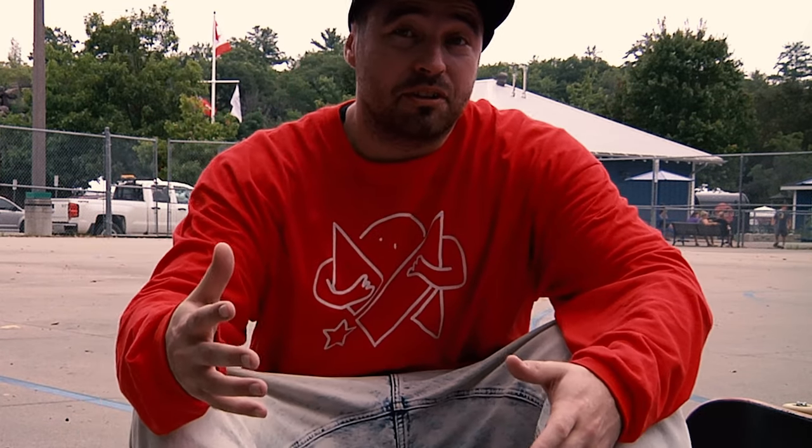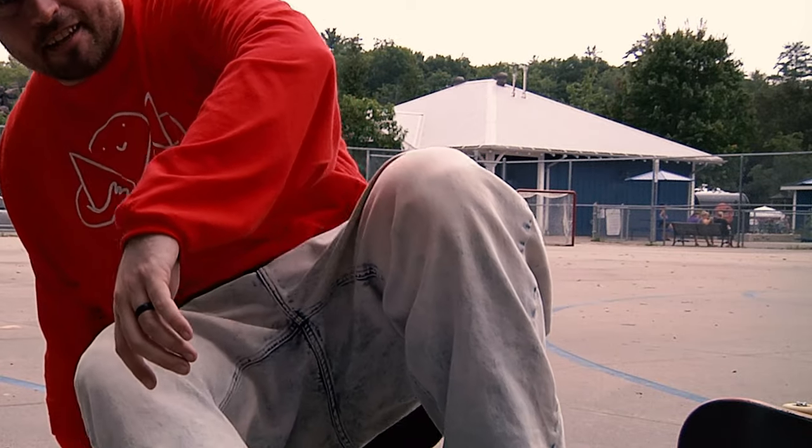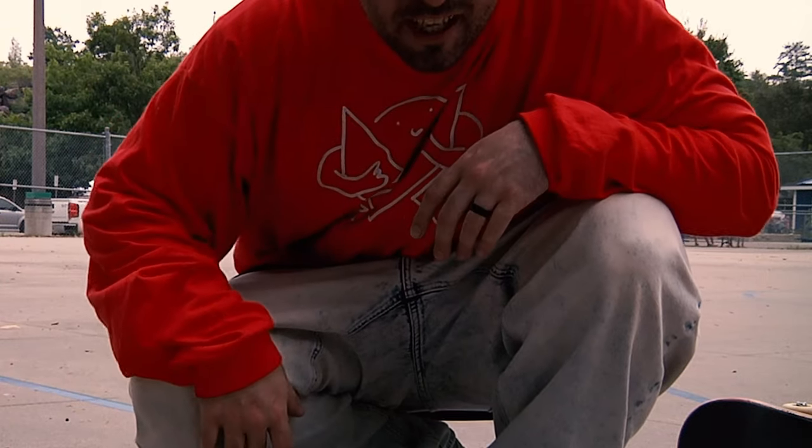I found this awesome spot in my town — I never knew it was here. I've been here for like five years and I've never found this. This is like a pretty good flat ground, which is rare. Pretty rough roads out here, so it's nice to get somewhere to skate some flat. I'm actually kind of surprised.